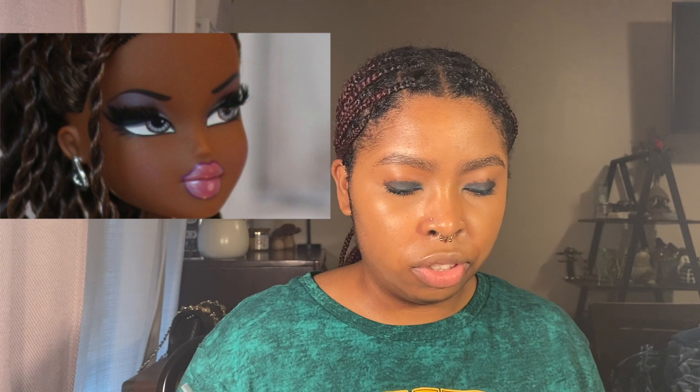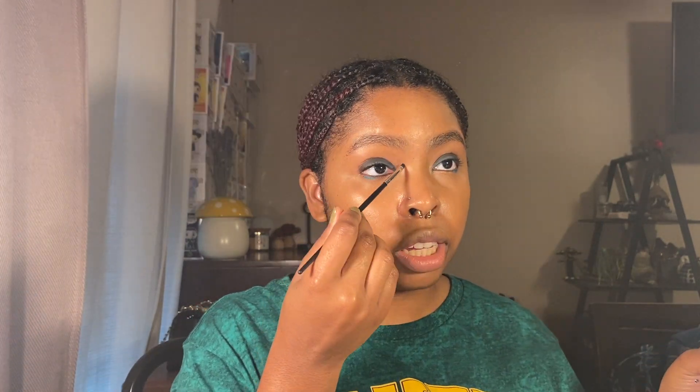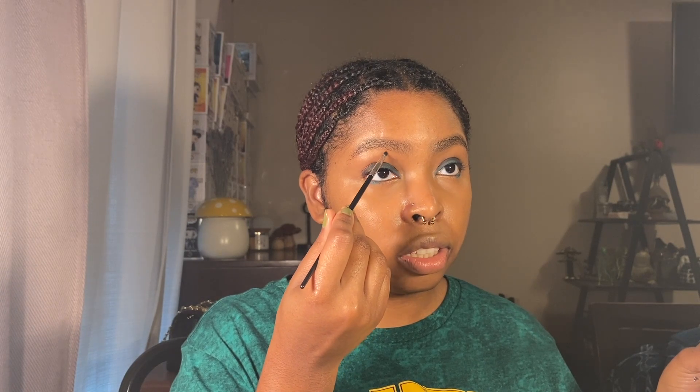Now let's move on to this bluish purple. I think I'm going to put the blue down first and then put the purple on top, because it's more of a purple than a blue but it definitely has blue hints. It seems like it goes up toward her eyebrow, so I guess I'm drawing myself lines to follow.